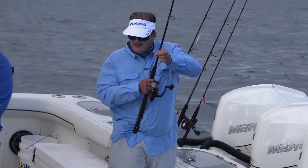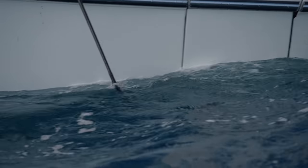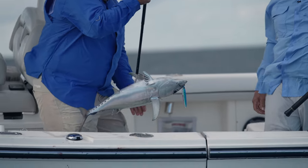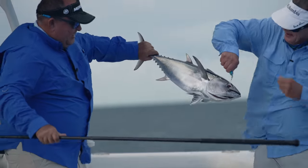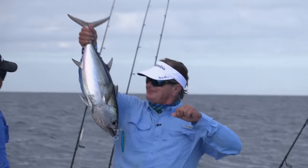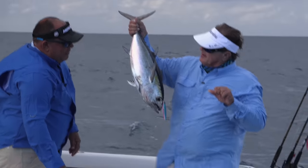Nice tuna. Diego had a shot too and had a fish for a little bit — pulled the hook on that one. I ended up fighting a beautiful blackfin tuna into the boat. We did pretty good, and Diego said let's shift gears now.